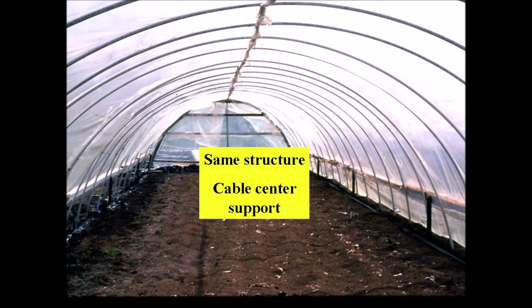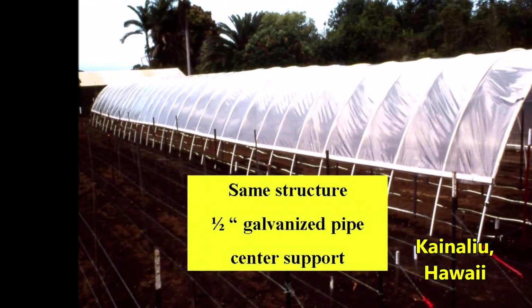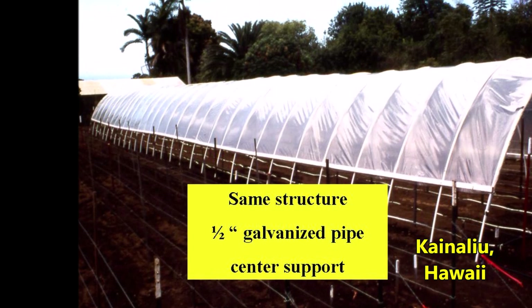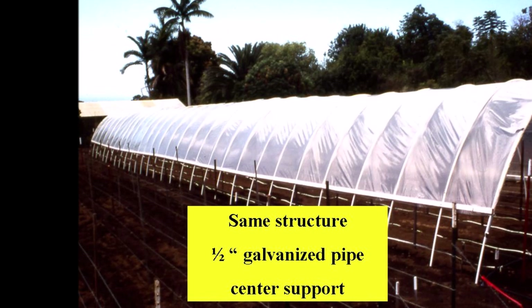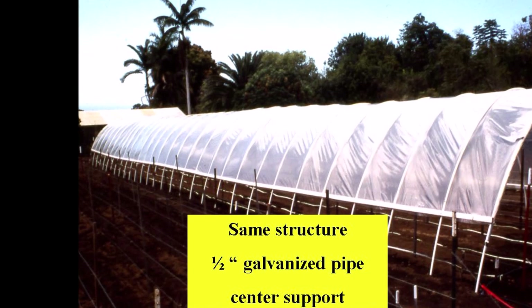Here is the same rain shelter but the post and top rail support was replaced with a cable center support, making it easier to work inside. The purpose of a center support is to prevent rainwater from ponding on top — the very flexible PVC pipes can bend from excessive weight and cause a collapse. A similar structure at our Kona Agricultural Experiment Station uses a three-quarter inch galvanized pipe as a center support.